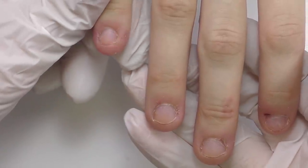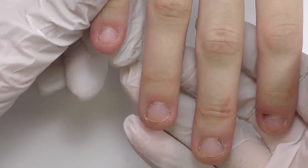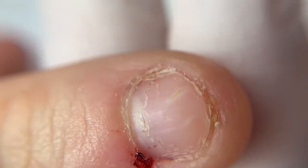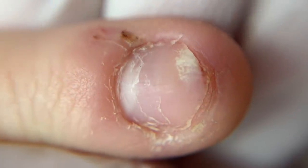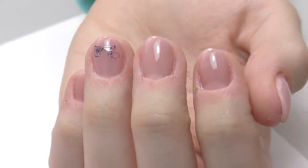Extremely short and beaten nails with cuts around the cuticle. In this video I will show you how to transform them so that nobody can ever tell that those are extensions. Coming up.